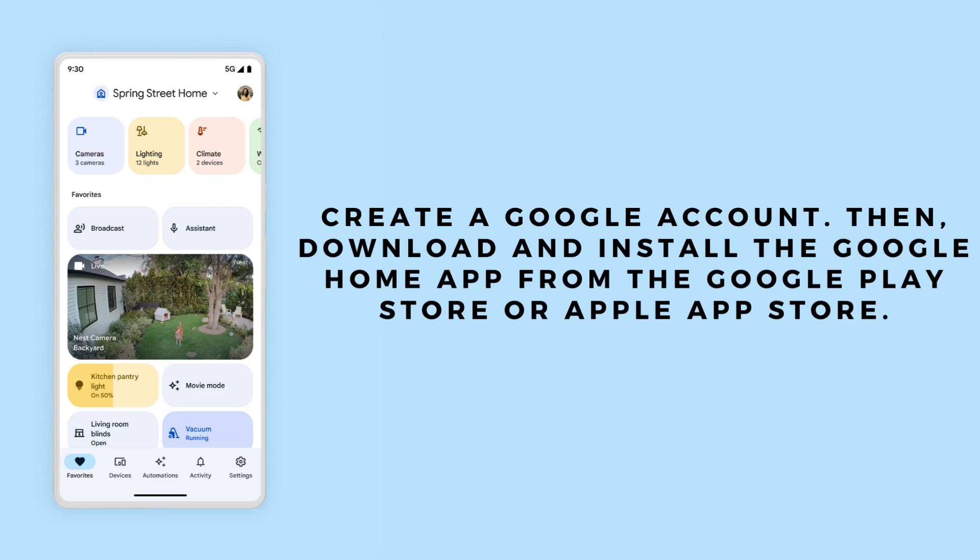Create a Google account if you don't already have one. Next, download and install the Google Home app from either the Google Play Store or the Apple App Store, depending on your device. This app will guide you through the setup process and help you manage your Chromecast and other connected devices.